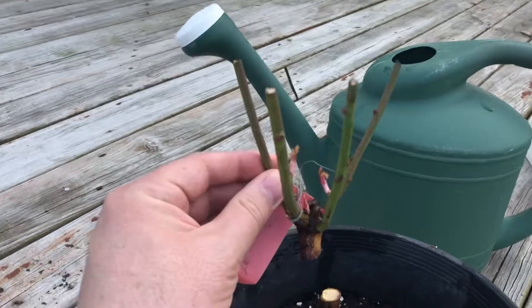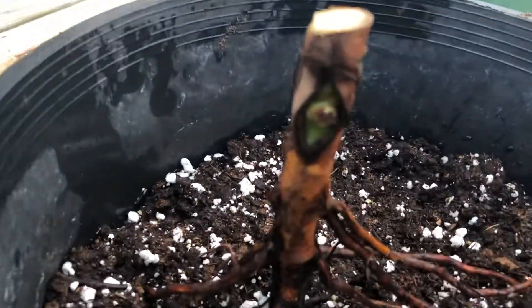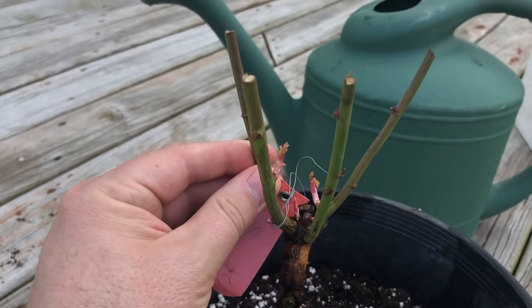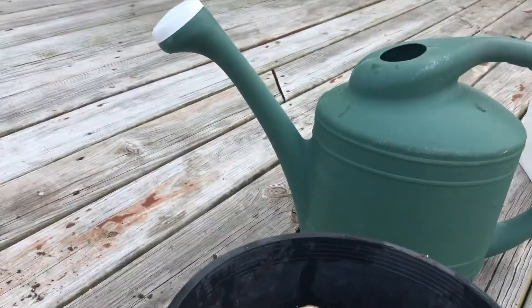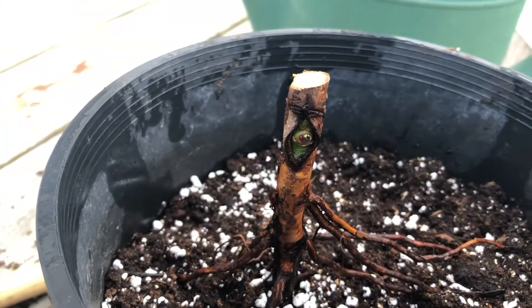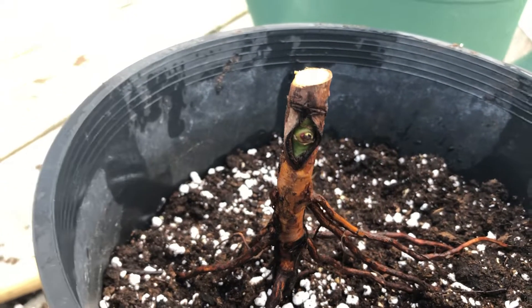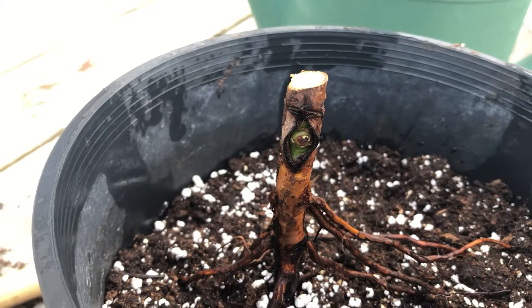Then you cut the top of the multiflora off. This whole top is multiflora — it would leaf out. The top is multiflora, the rootstock is multiflora, and your bud eye is whatever variety you want. So when you're done potting it up, and mine is starting to leaf out as it arrived in the mail, I cut that top off. Now all the energy from the roots, all the energy from the multiflora rootstock, is going to go to that bud eye and it's going to start to push out over the next week. Then I'll have my first maiden cane. I usually pinch the first bloom I get, because that redirects all the energy to future canes. And I'll have three strong canes — a grade one rose — here in a couple of months.